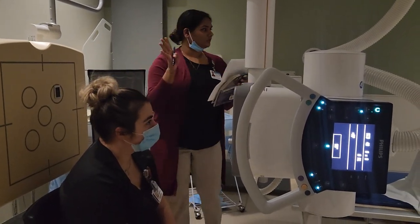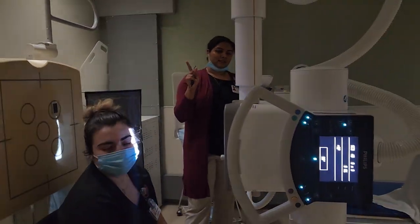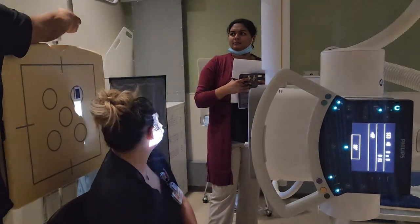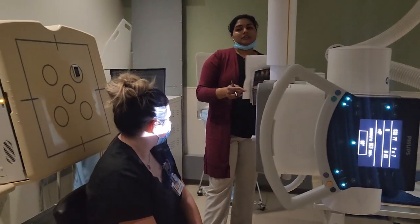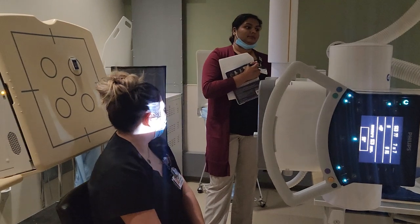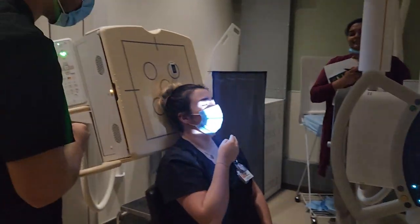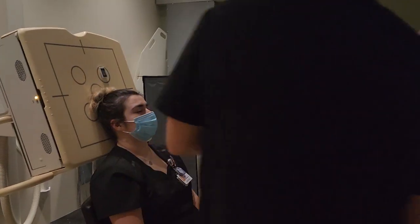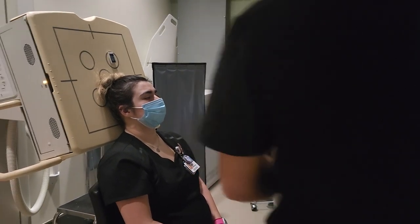So what are the four projections for our sinuses? We have the lateral, the axial Caldwell — patient angled 15 degrees. Where do we center? At the level of the nasion. And for the lateral, it's just above the EAM, at the level of the nasion.